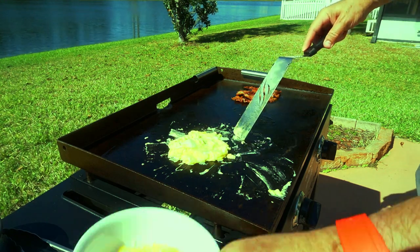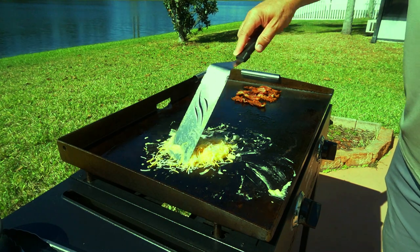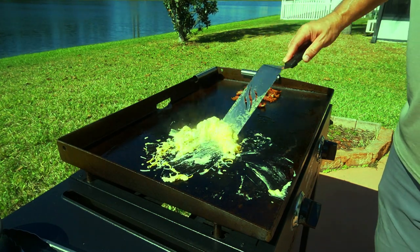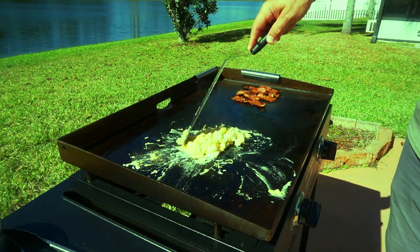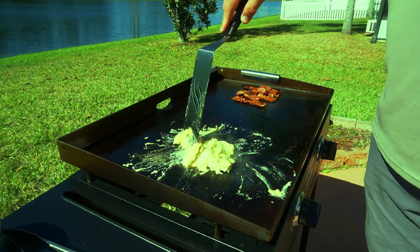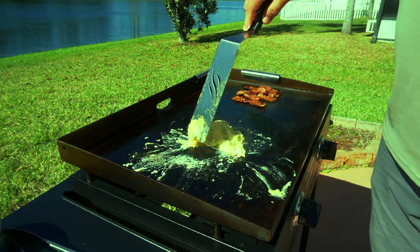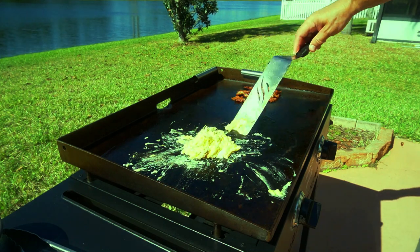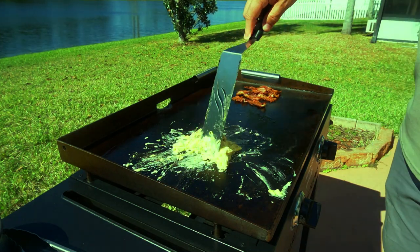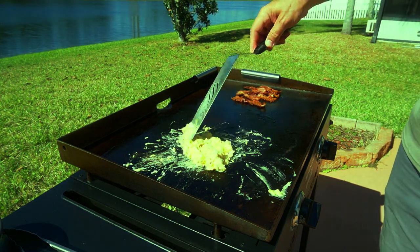Looking good. Now I'm going to add my cheese and roll them around a little bit like this. Cook them until your desired doneness — now it's nice and cheesy with that bacon grease.